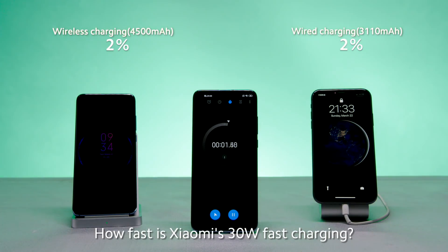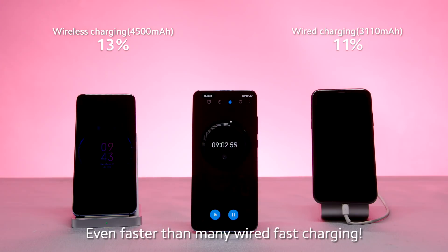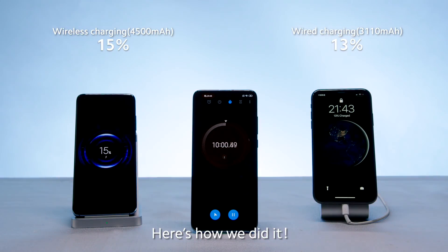How fast is Xiaomi's 30-watt fast charging? Even faster than many wired fast charging solutions. Here's how we did it.